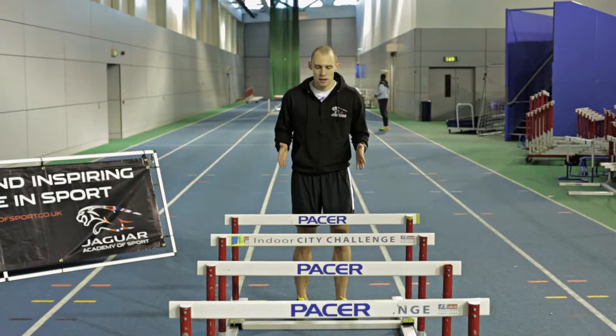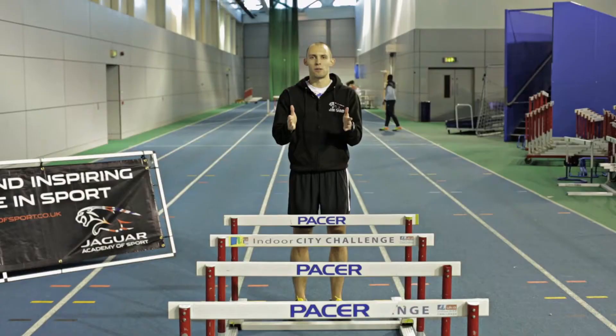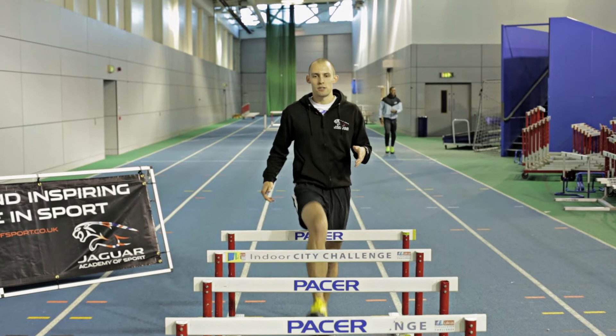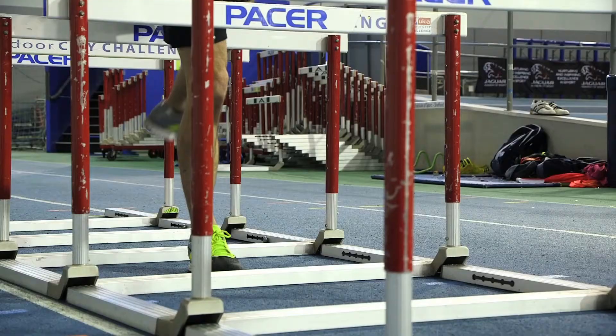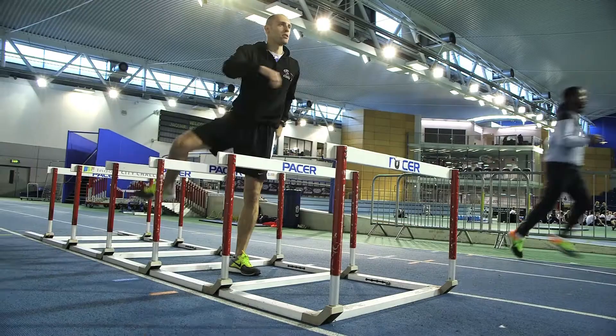There's one exercise that really focuses on that — simply put, it's a hurdle walk. A few key points: try and keep yourself facing front, don't let yourself open up, try and stay nice and tall. You don't want to be leaning forward or backwards too much, or leaning to the side. One foot in each — the hurdles are as low as they go.